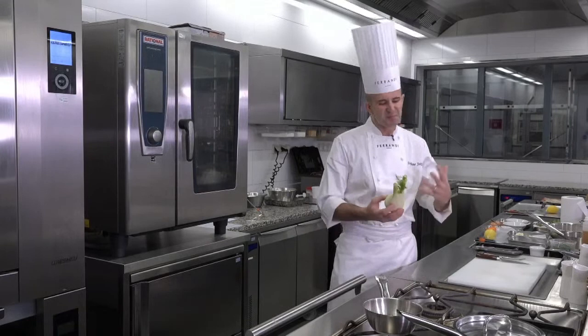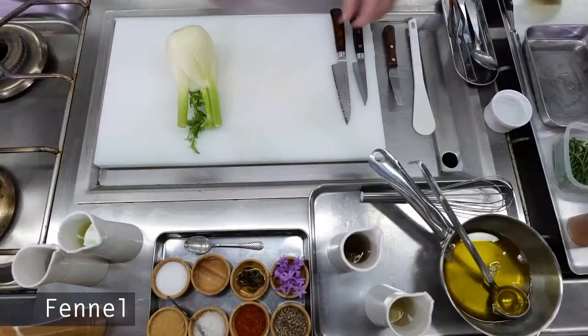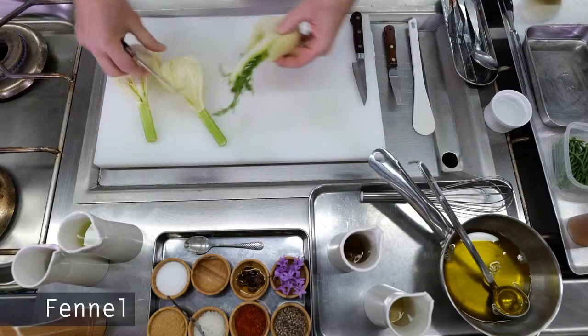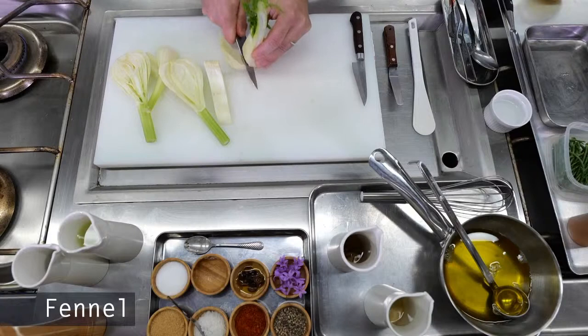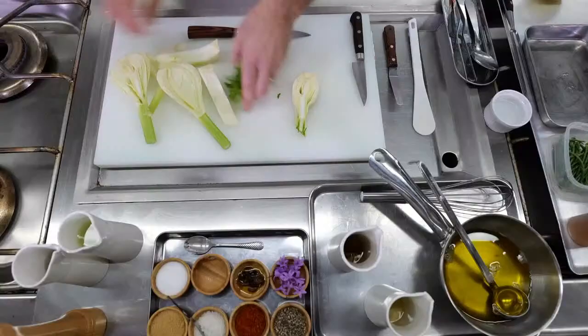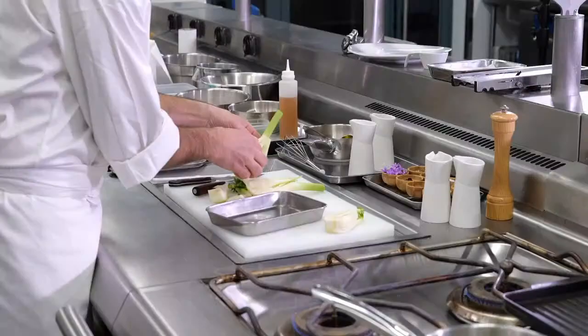The garnish will be made out of fennel, which is now a very popular vegetable. The idea is to bring you a different flavor from what you're used to, and cook it in different ways. Basically, we're going to cut and use only the center.